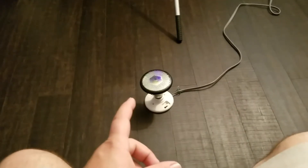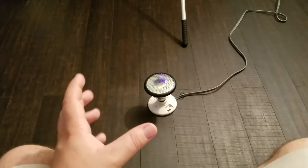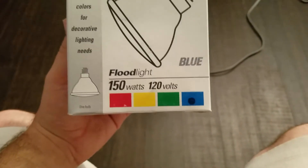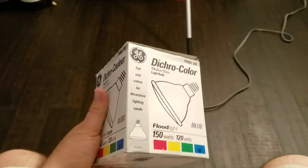You're also going to see in a minute how bright and rich the blue is. When they say full rich colors, they mean full rich colors. You can see the others that they come in — red, yellow, green, blue. Unfortunately, they've been discontinued, but if you can find them, get them.